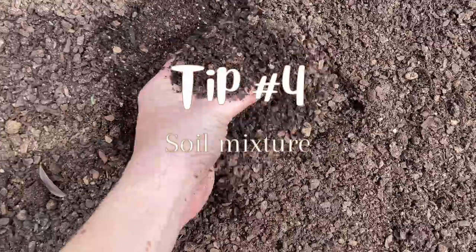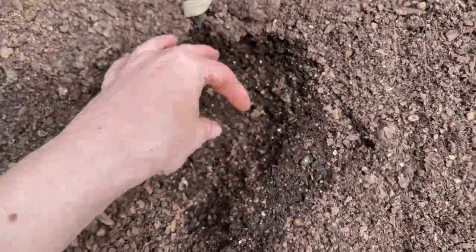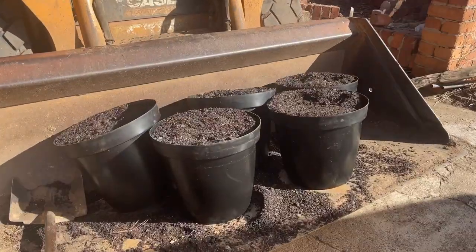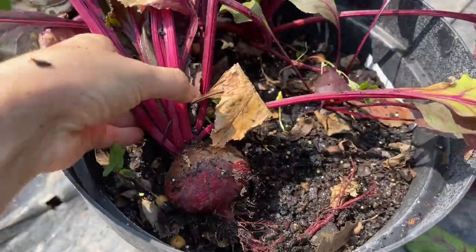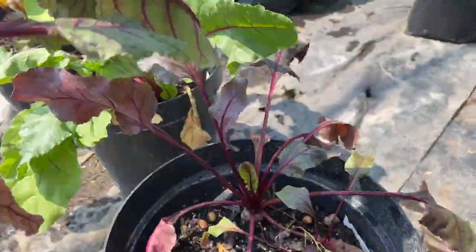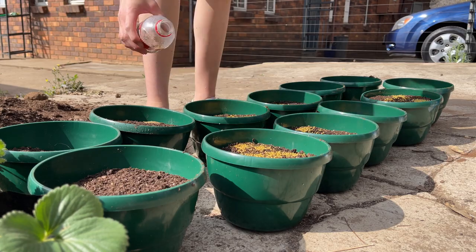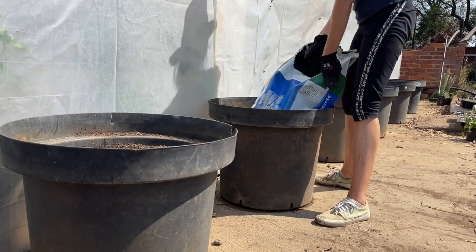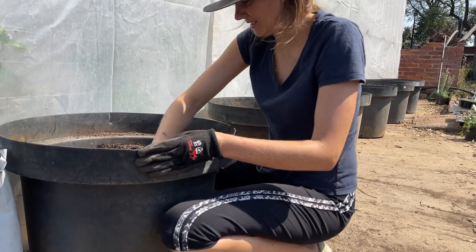Tip four: choosing your soil mixture. Growing vegetables in containers is often far easier than using beds and native soil, because you have complete control over the growing medium. Most vegetables do well in rich soils high in organic matter. We also always add a slow-release fertilizer to our pots. Slow release ensures a constant, low dose of nutrients to the veggies, which won't be leached by over-watering or heavy rains.